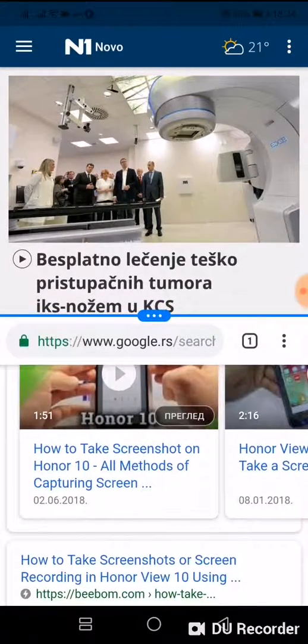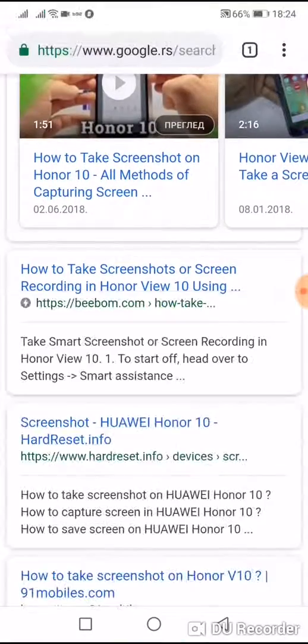If you want to turn off split screen mode, just grab this line and push it up, and that's it.